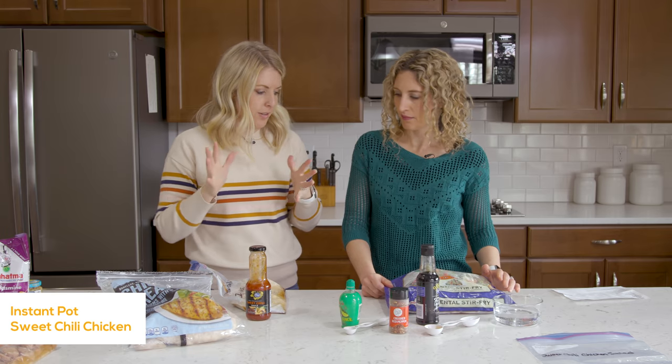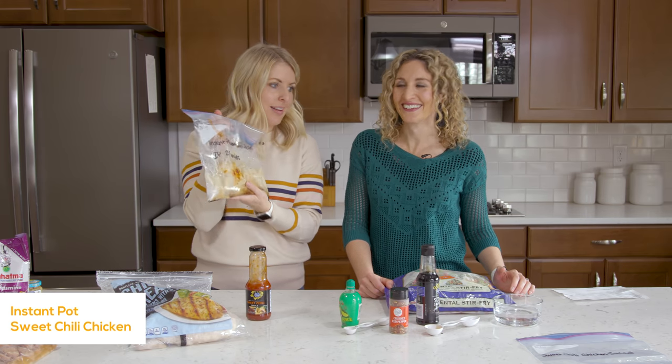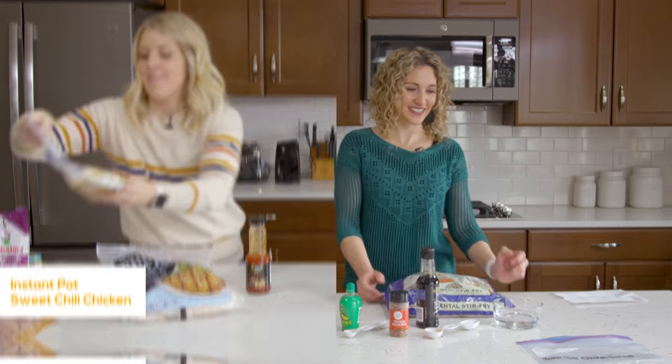Mix it all together. It's easy and it's really yummy too — sweet chili chicken. This one's done. Should we move on to the next one?